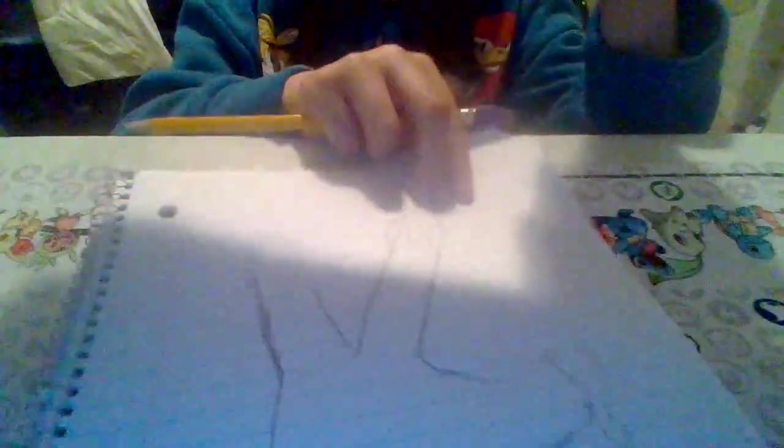If you guys mess up, don't worry — that's exactly why I use a pencil, because I mess up a lot. So this is what I'm getting right now. Let me check the final — yeah, that's perfect. Now I'm going to flip it over for you guys to see. You can always pause the video if I'm going too fast.